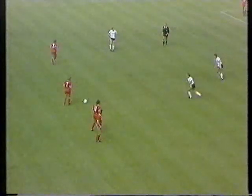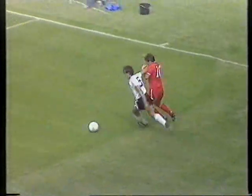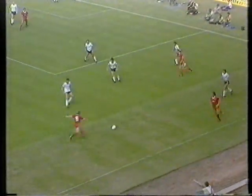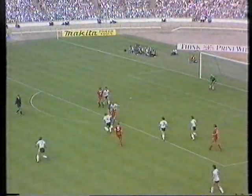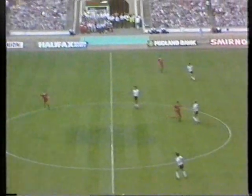Dalglish in the area, now it's Souness, Robinson — those two know each other well. Here's Lee, into Thompson, in for Rush — shot by Thompson. He's played in all those Wembley Charity Shields for Liverpool, Phil Thompson, so he knows the occasion well.